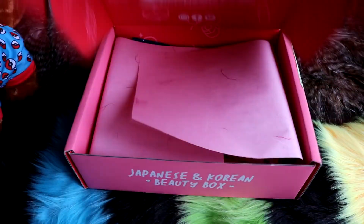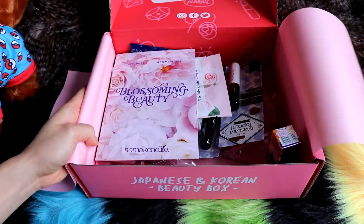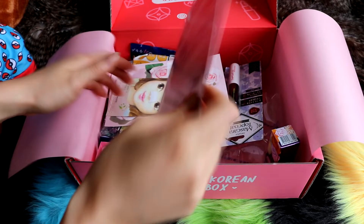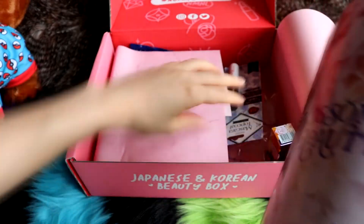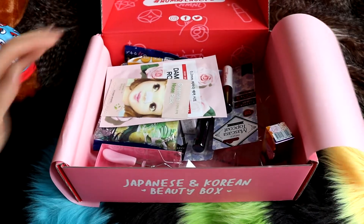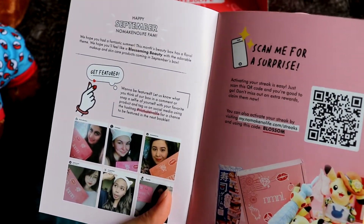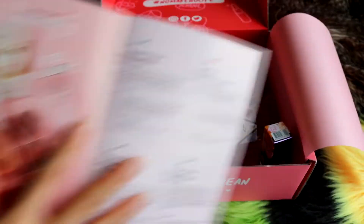Let's see what we got. Ooh, 'Blossoming Beauty' — that sounds cute. It says: 'Happy September No Make The Life fam. We hope you had a fantastic summer. This month's beauty box has a floral theme. We hope you feel like a blossoming beauty with the adorable makeup and skincare products coming in September's box.' Okay, let's start.